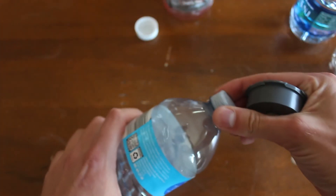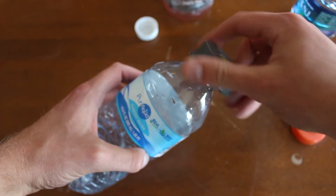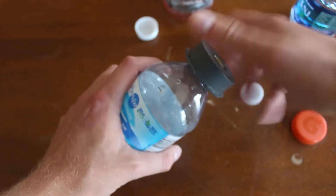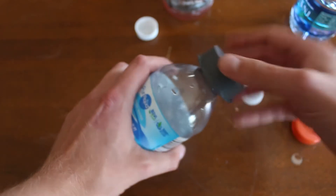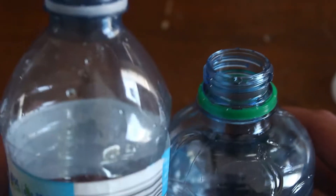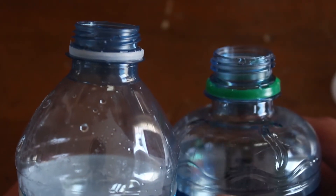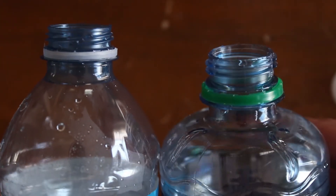Now for a regular water bottle — this is a generic brand from our store and this one doesn't fit. The thread size is a little different. Slightly different sizes. So any kind of Coke product or that size bottle should work fine.